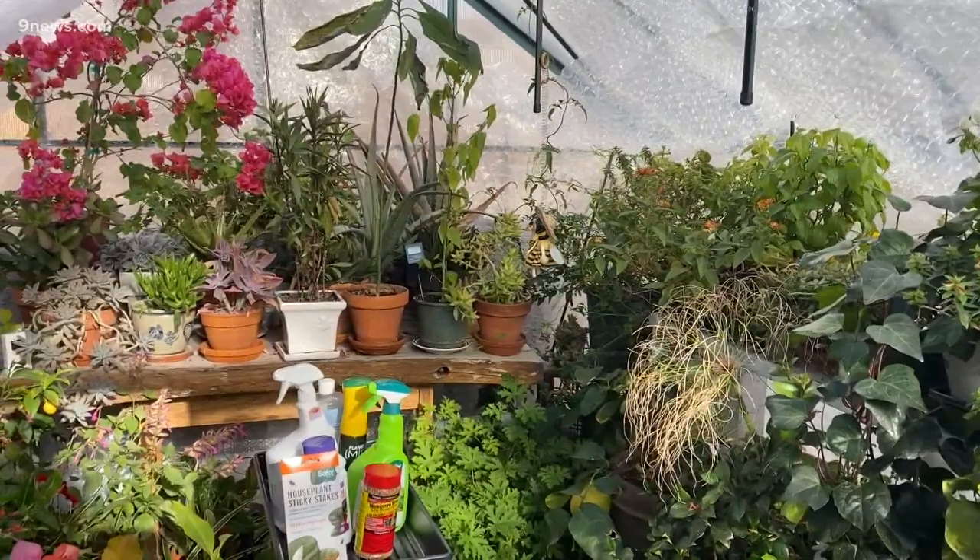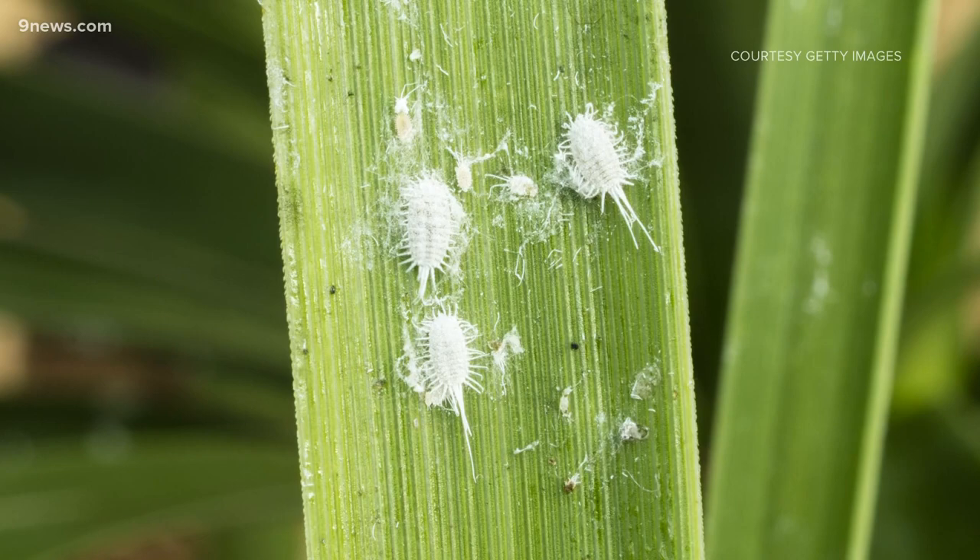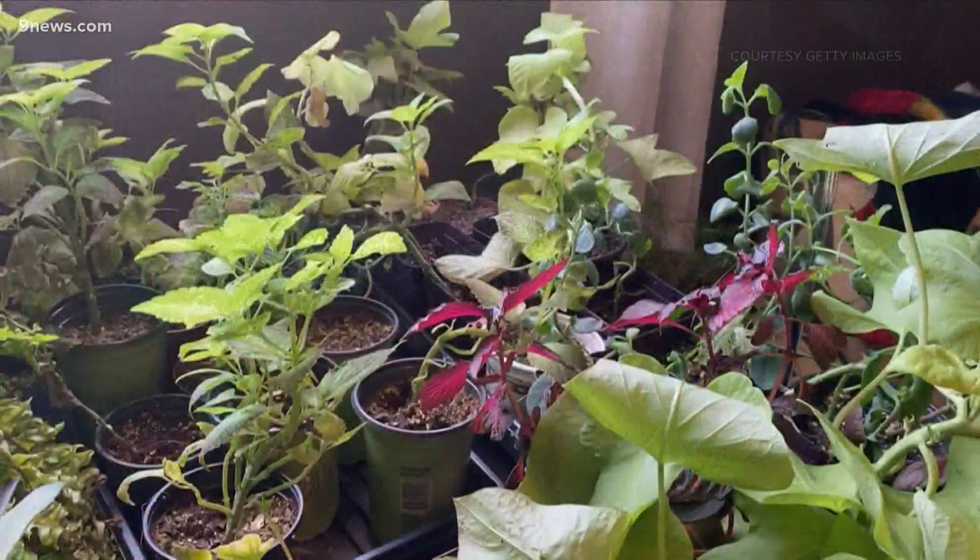Some of the most common insects found on your houseplants can be mealybugs — these gross me out the most. Mealybugs are a small, soft, white-bodied bug that looks a little bit like mold or fungus.